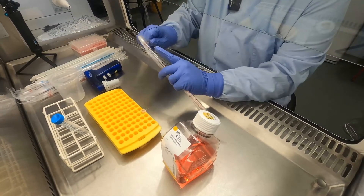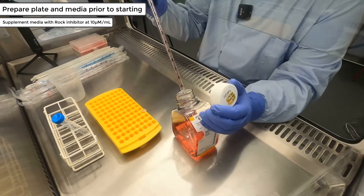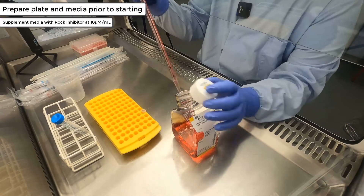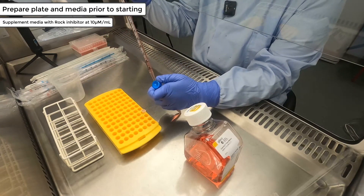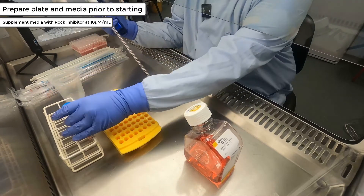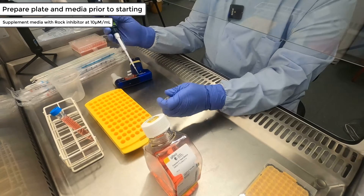Before starting to thaw out your feeder-free iPSCs, we recommend that you prepare the cell culture labware that you'll be using, as well as making a cell culture thawing media mix. The thaw media mix is a mixture of your cell culture growth media — in this video we are using Lifetech E8 — and adding rock inhibitor at a stock concentration of 10 millimolar. This will give a final working concentration of rock inhibitor at 10 micromolar per ml.